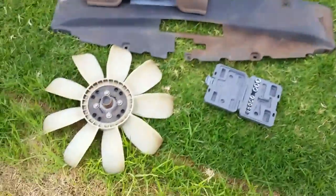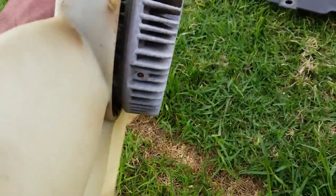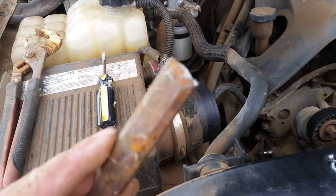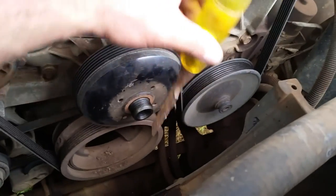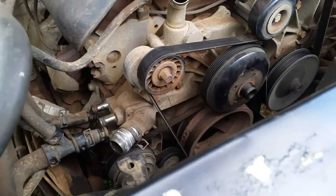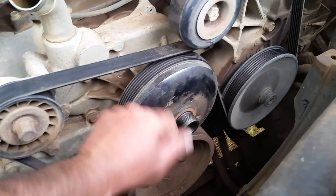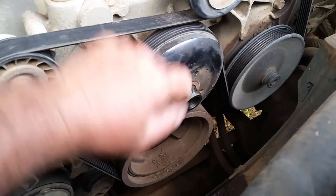I just got done removing the fan. This nut right here spins by itself, so you cannot lock the front — there's no way to lock it because of the fan clutch. When you put your wrench on the nut in the back and you spin it, this will spin too. Even with the belt on and real tight, it would still just slide. So you can't unlock it that way.